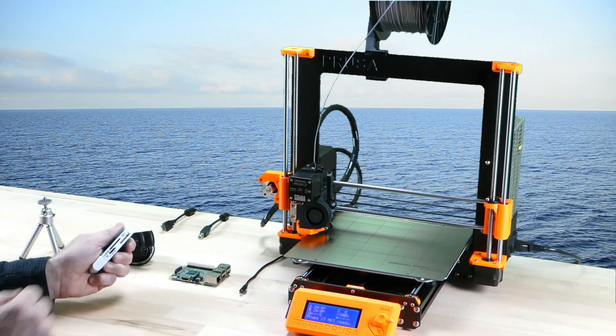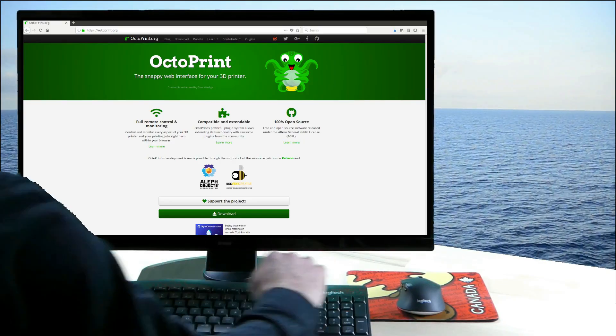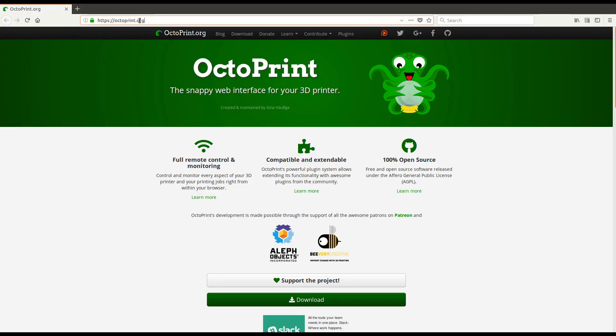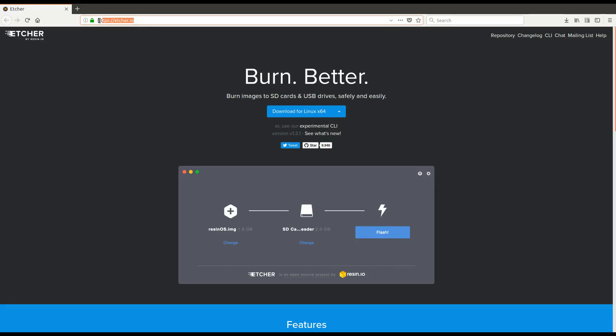We take the microSD card and put it into a USB card reader. OctoPrint provides a snappy web interface for 3D printers. We download OctoPi, an SD card image for the Raspberry Pi that already includes OctoPrint. We also download Etcher, which allows us to burn images to SD cards.